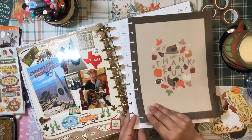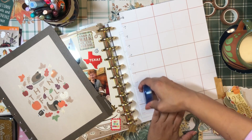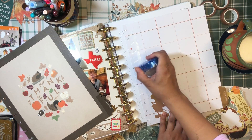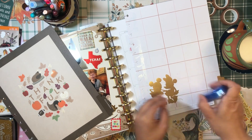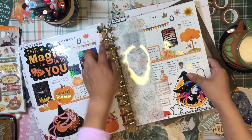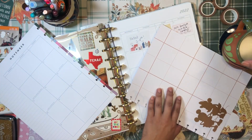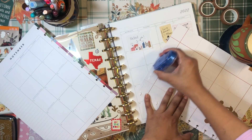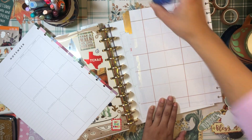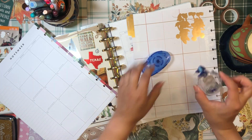First thing's first — I'm going to glue these sheets together because I want to keep the monthly view from the Farmhouse since it's pretty neutral. I'm a little tired of the colorful spine on these dividers. I dealt with it last month — I can always cover it up, but I want something a little more neutral. So we're going to go with this Disney Farmhouse divider and see how it turns out.